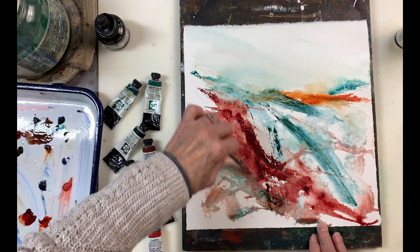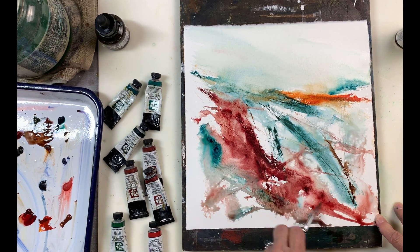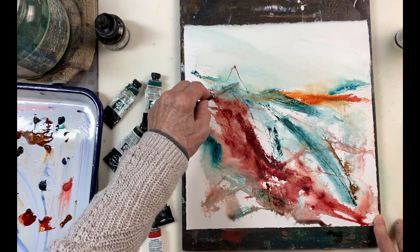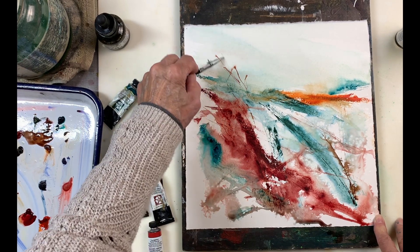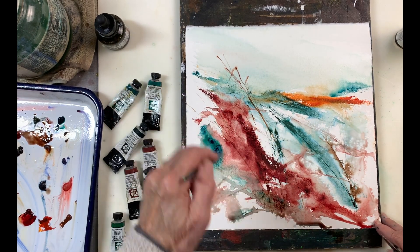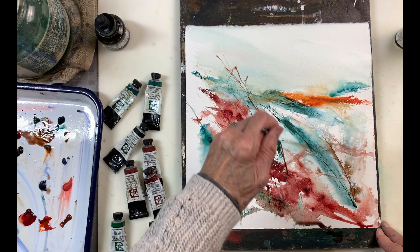Now I'm using a ruling pen. You can really use anything to make lines — you can use sticks, you can use a nib pen. I think I've done a series on how to create textures in your watercolors, but you can see I'm using a ruling pen because you can adjust the thickness of the lines. It wasn't working too well for me this time, so I've used a couple of different ways to create lines.